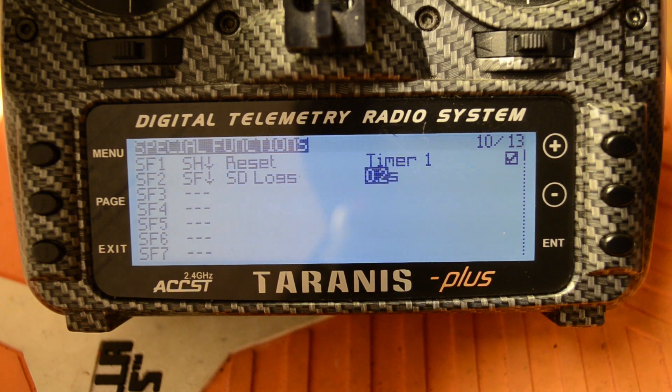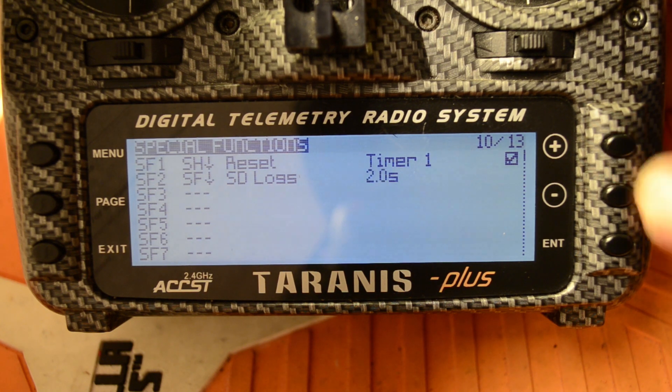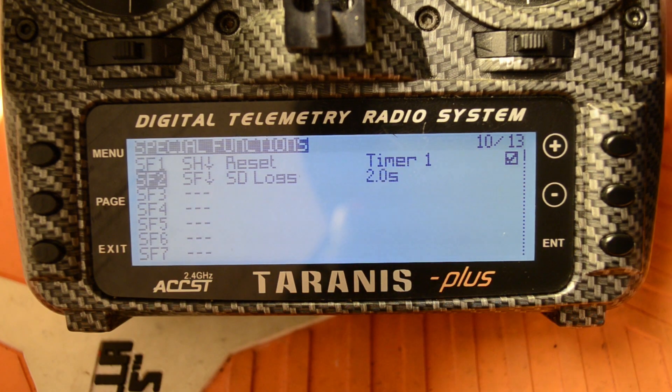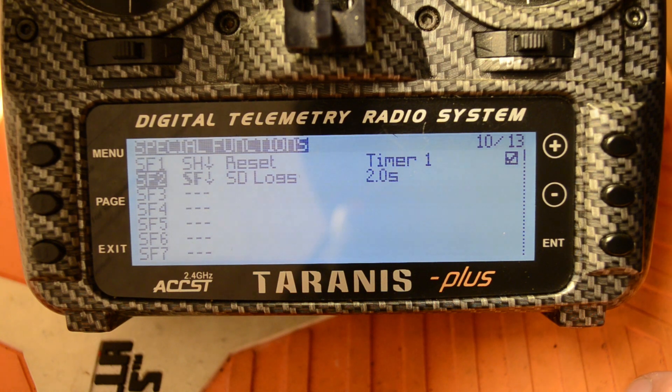Select SD Logs, press Enter, and go to the next spot and press Enter. This sets up your interval — how often it takes a snapshot of all your telemetry data. If you want a very accurate log of speed or GPS position (say you lose a quad), it'll log every two tenths of a second. I'm going to set mine to every two seconds. Hit Exit, then verify your switch is in the right position — flip it to where you want it active, and the SF becomes bold.